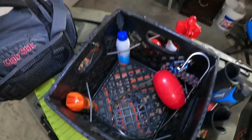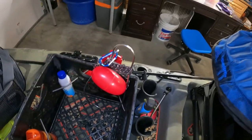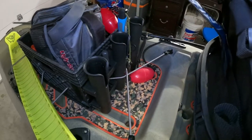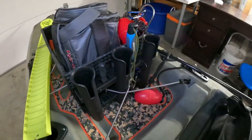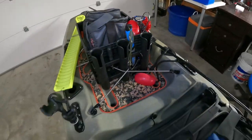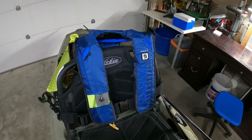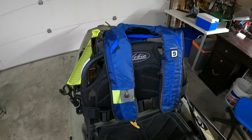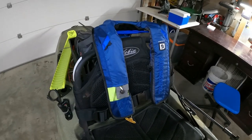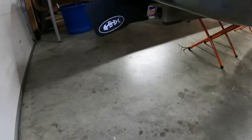I got my milk crate with a tackle bag in there, sunscreen, some bug spray. I put my fish in there when I decide to keep a few. I'll be able to hold three rods on there and got a bait knife if need be. Got an inflatable PFD — the Blue Storm Stratus 35, automatic or manual. I've never used one before but I'm trying to find something lighter when it gets hot out.